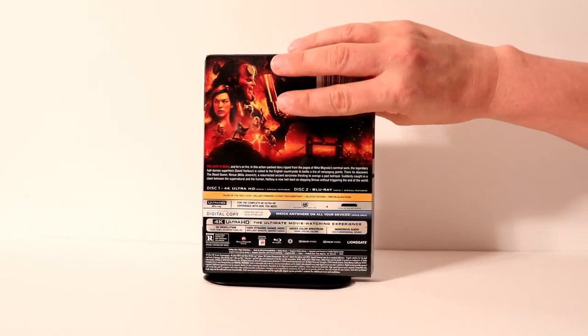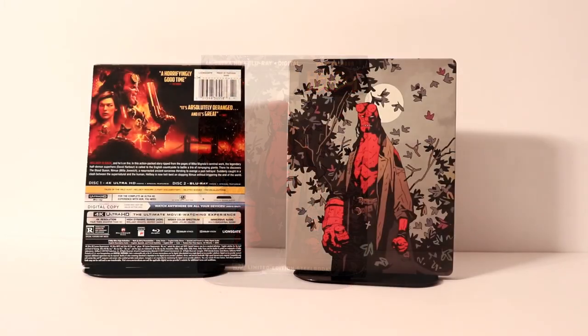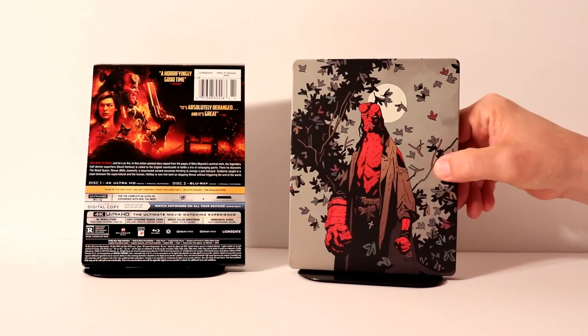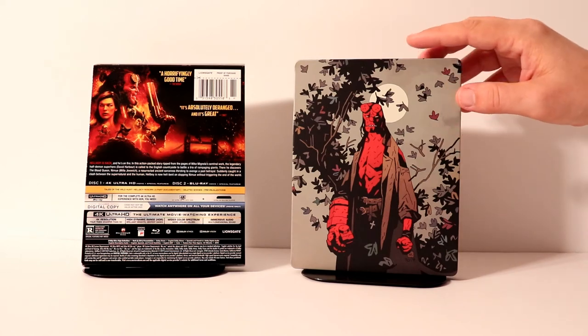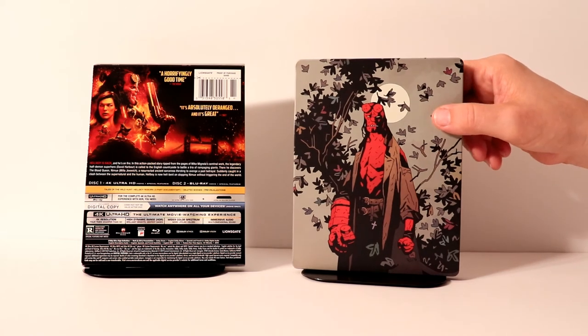I'm going to go ahead and remove the steelbook from the wrapping, and we can take a closer look at the artwork. Here it is without the wrapper on it. It does have some very unusual artwork on the front. I think the image looks kind of weird. I don't know why it looks like that, but either way, it's got some very fine details. Here's the front,